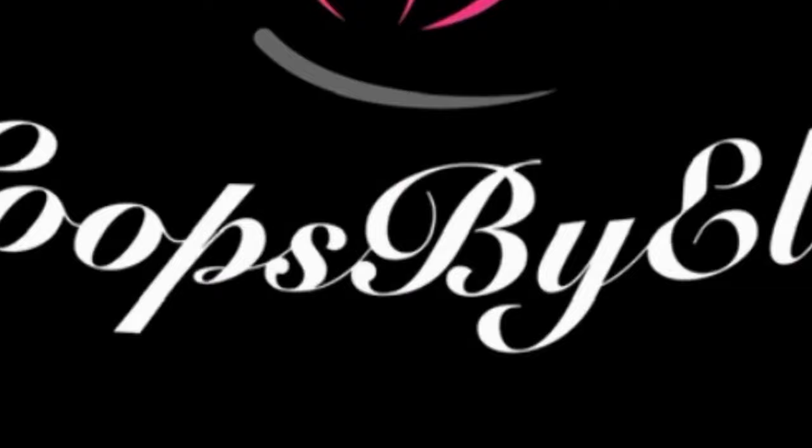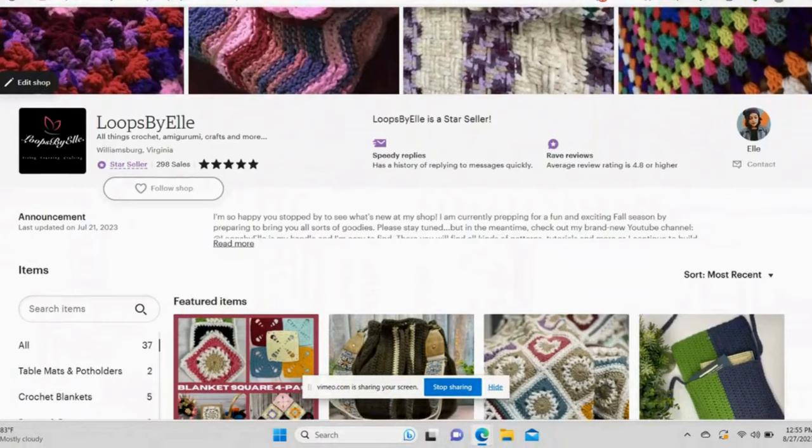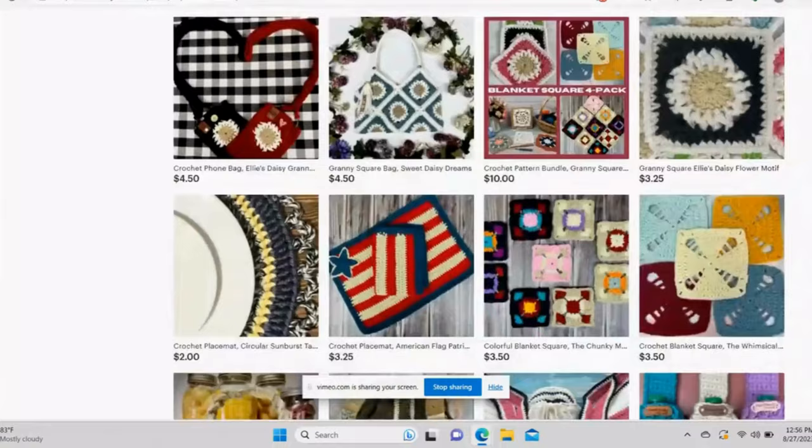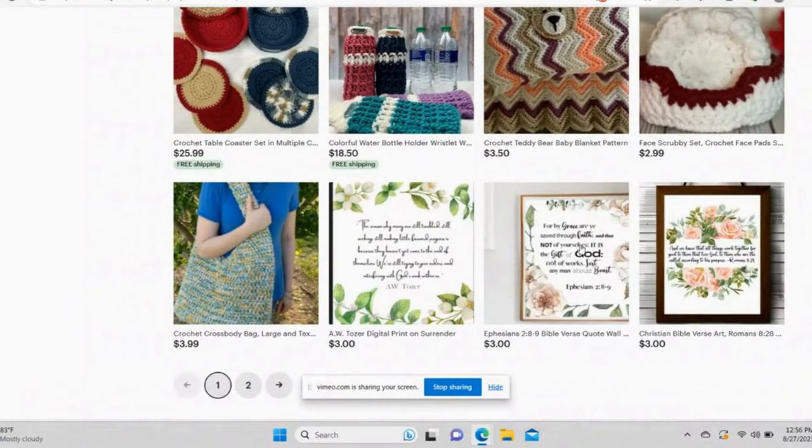If you want another way to connect, check out my Etsy shop. If you scroll the page you'll be sure to see some of the wonderful things that I've been making — unique patterns you can buy, along with some digital art, from table mats and potholders to a mug rug, all the way down to scarves and other delectable treats you can whip up right from the comfort of your own home. Be sure to give me a follow at www.etsy.com/shop/loops.